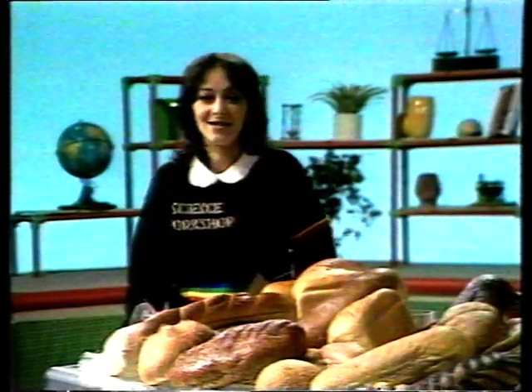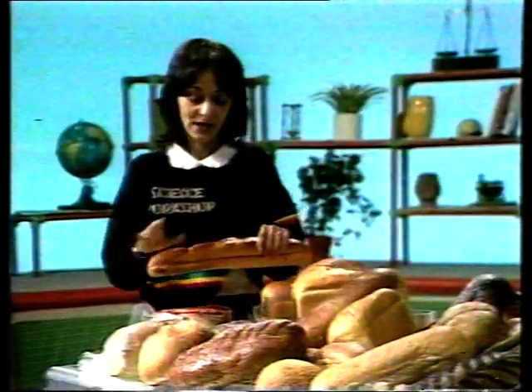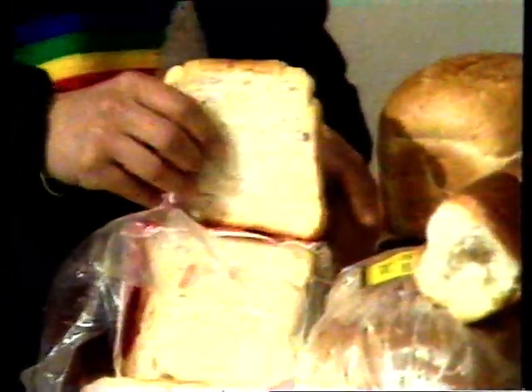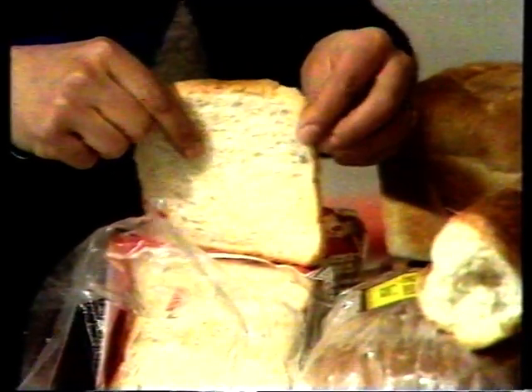Lillian. That's right, David. I didn't realise, but there are over a hundred different kinds of breads made in this country. Well, this is a Vienna loaf. It has a dark brown crust and the inside is soft — and it's called a crumb. You probably recognise this loaf. This is a sandwich loaf. It's got a softer crust and far more crumb than the Vienna loaf.